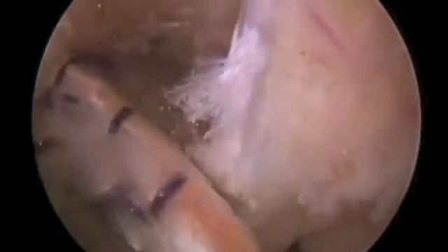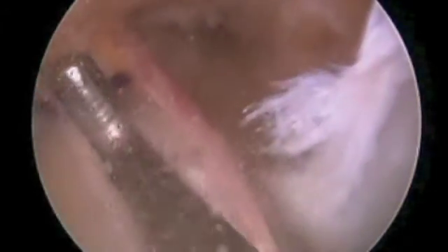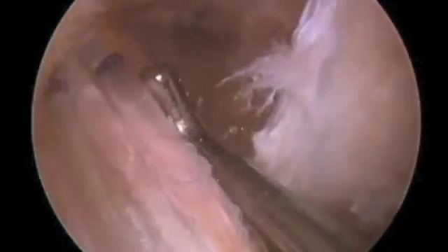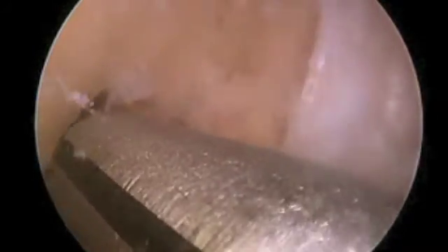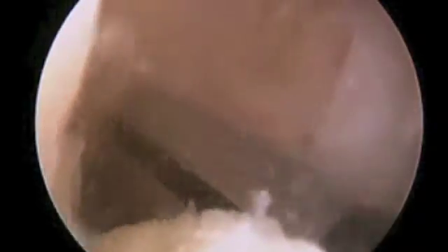Here is an anterior tibialis allograft that I've utilized, and I use a hybrid type technique. I think aperture fixation is very important. As I pass that graft, you can see I've created essentially a posterolateral bundle below the pin and an anterior medial bundle above. So my fixation device — I like to use the Mitek Intrafix system, which is an aperture fixation device. The screw doesn't necessarily touch the graft itself, so you don't have to worry about the graft winding up in the screw and getting damaged by screw fixation. Part of my technique has always been aperture fixation — I think that's important. A lot of the biomechanical properties of the graft are optimized in that situation; properties such as creep and elongation are minimized.